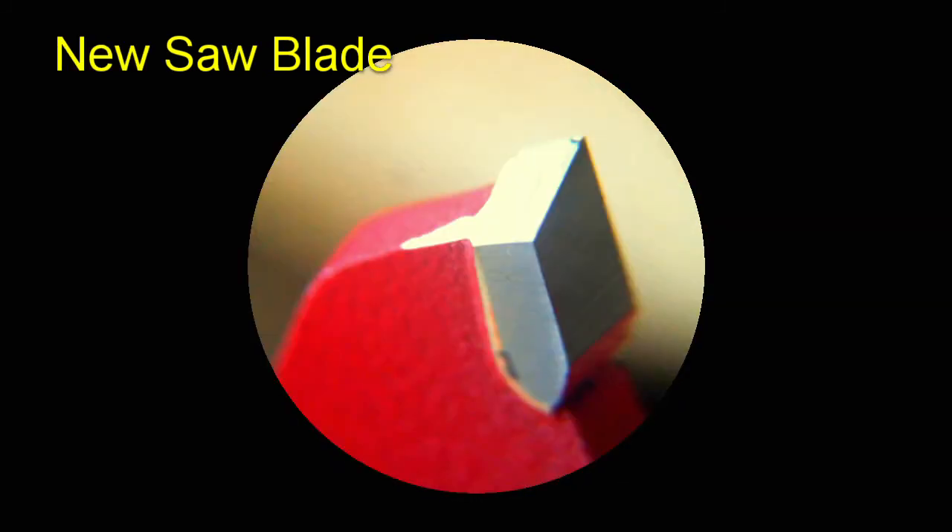Now by comparison, take a look at the new blade. That's just beautiful — it's perfect. There's a hard, crisp edge on top, and the face is perfectly flat. That's really the ideal.